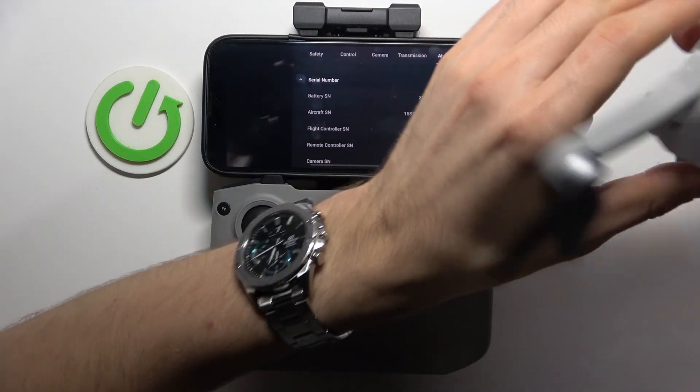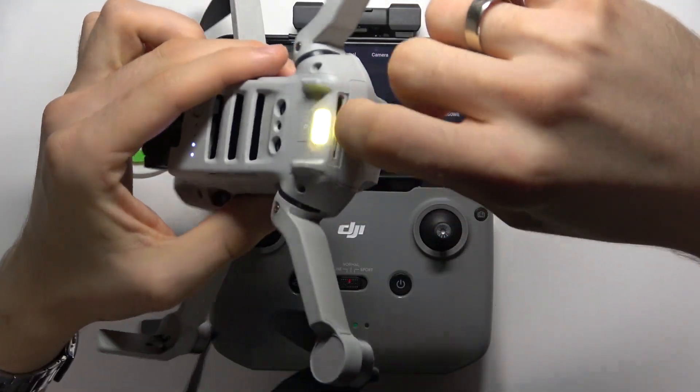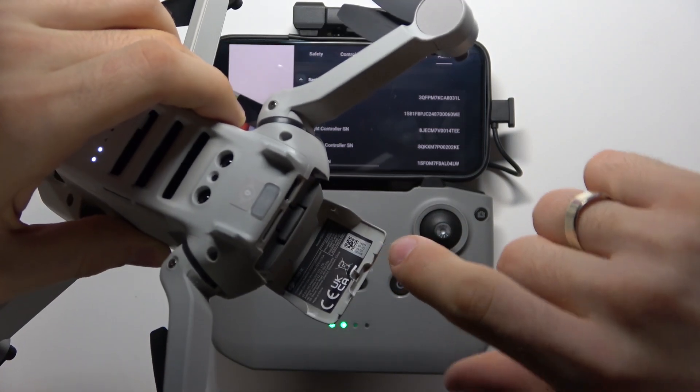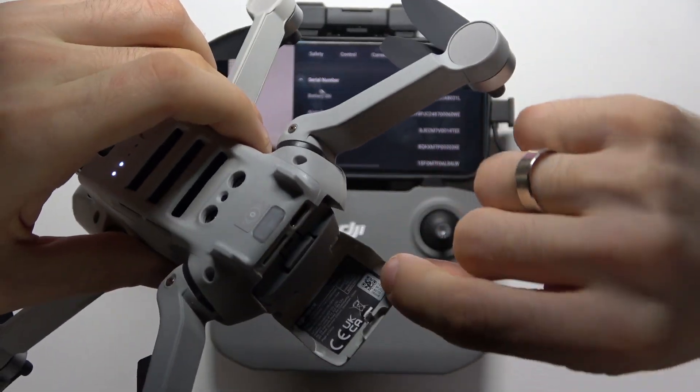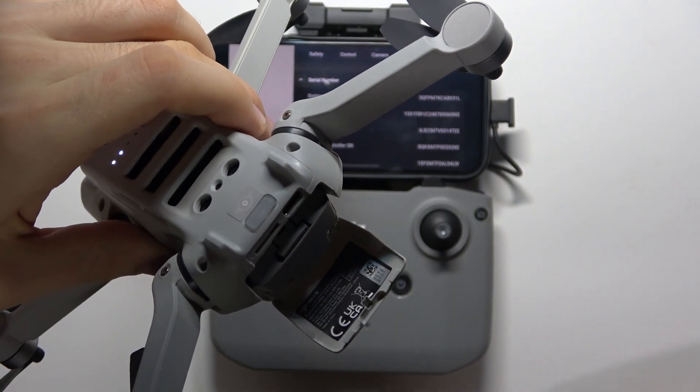There is also a second place where you can find your serial number in a physical location. Open the battery cover and here you will see the QR code. And under the QR code you will see your serial number.